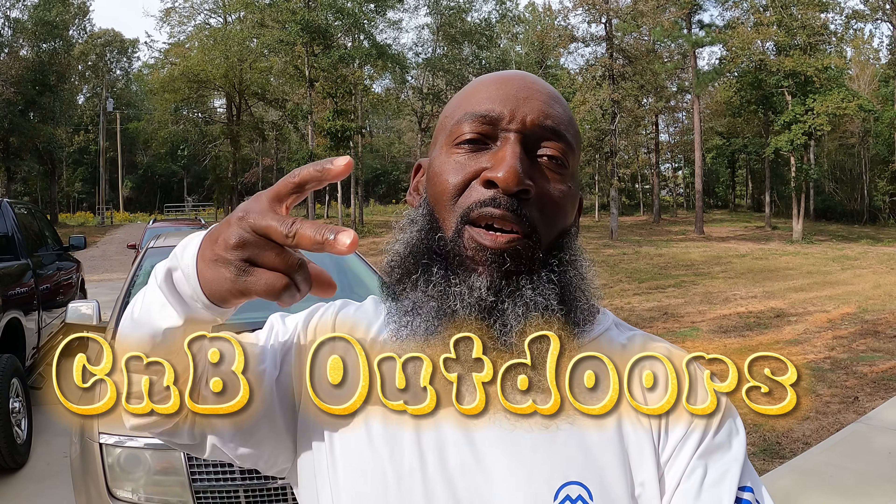Yo, yo, yo, what's happening people? Bossman CNB Outdoors, how everybody doing today? I'm out here messing in the yard, man, and messing with this grill today.